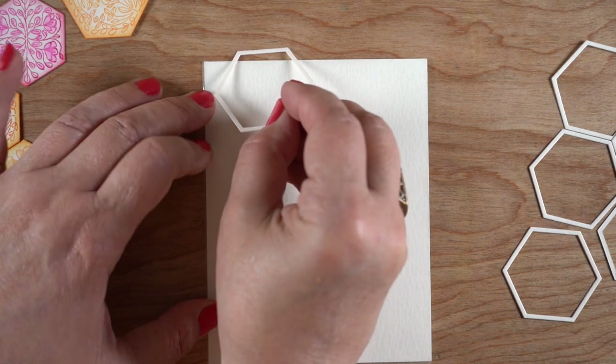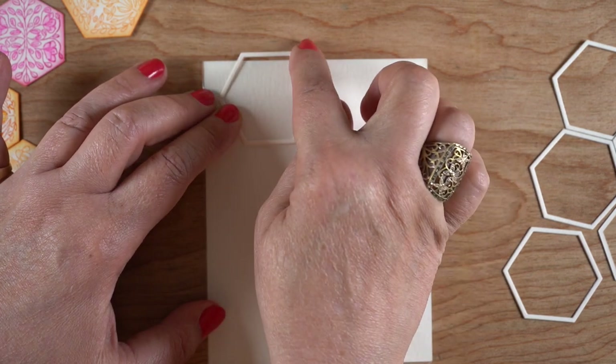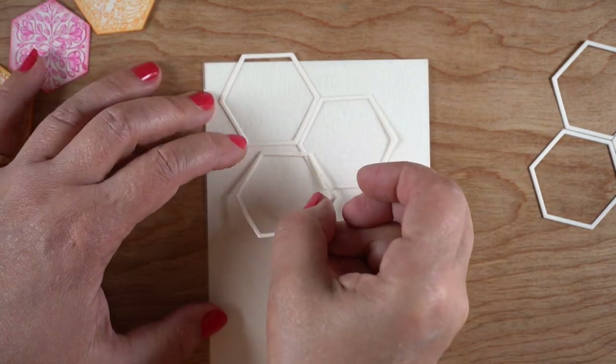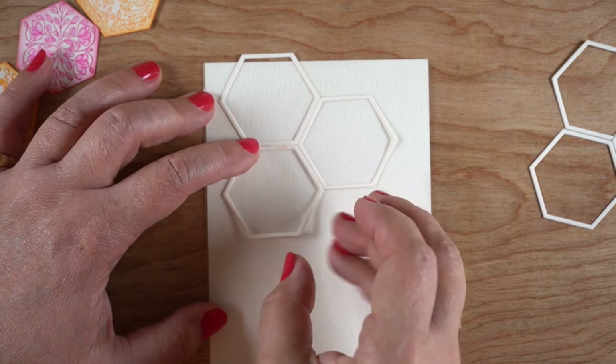I just want a strip of hexagons, kind of two beside each other, making that top one hang over just a little tiny bit the way it did when I laid everything out. Then I glue these down really carefully so that they're touching each other.